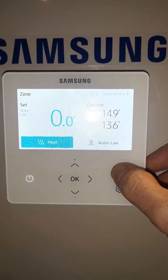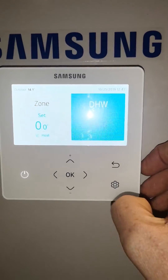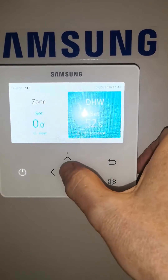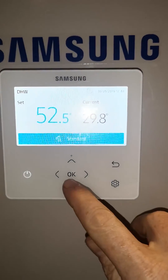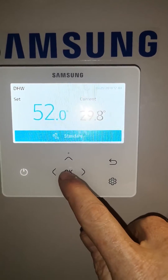If we go back to the front screen and scroll across to the right and press on/off, we can set our hot water. If we press OK you can see more info — the temperature of the water is set to 52. This can be changed up and down and we can change the mode.